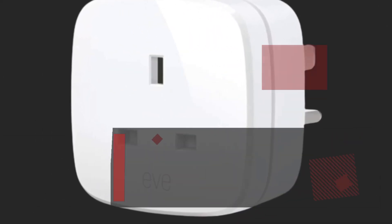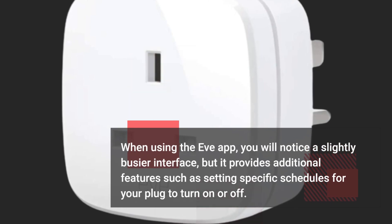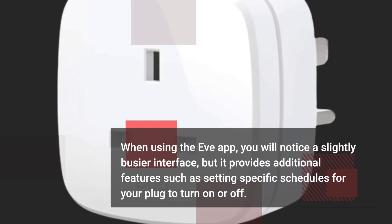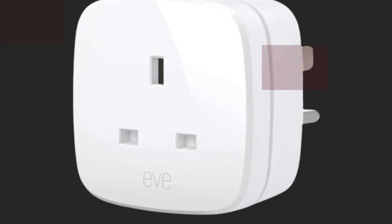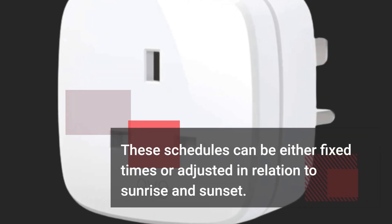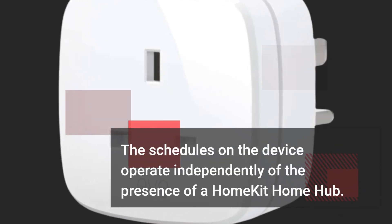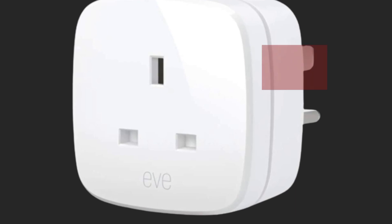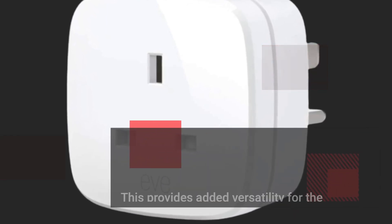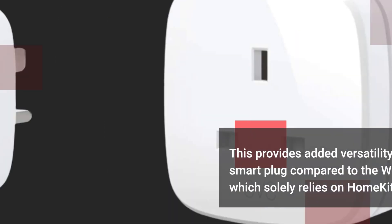When using the EVAP, you will notice a slightly busier interface, but it provides additional features such as setting specific schedules for your plug to turn on or off. These schedules can be either fixed times or adjusted in relation to sunrise and sunset. The schedules on the device operate independently of the presence of a HomeKit Home Hub, providing added versatility compared to the Wemo plug, which solely relies on HomeKit for control.